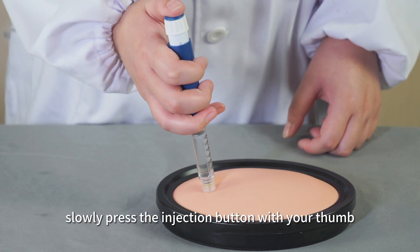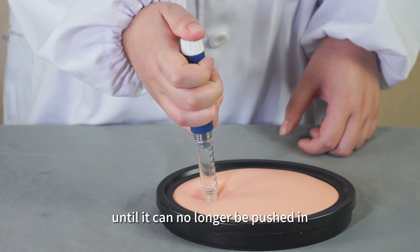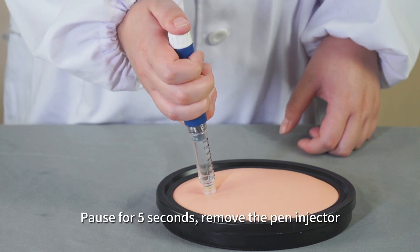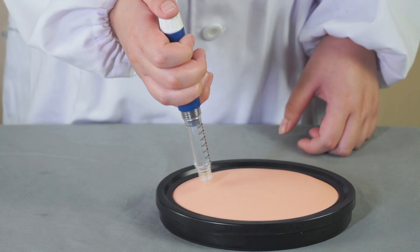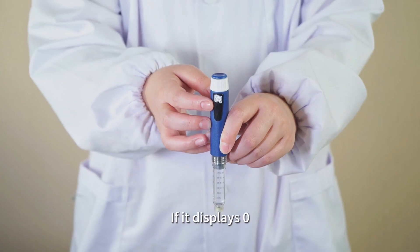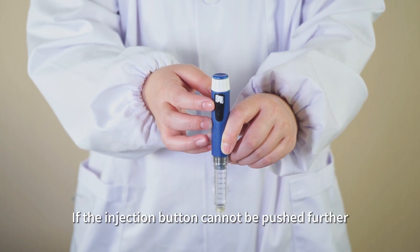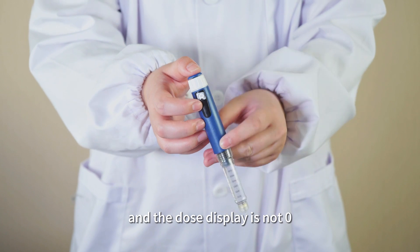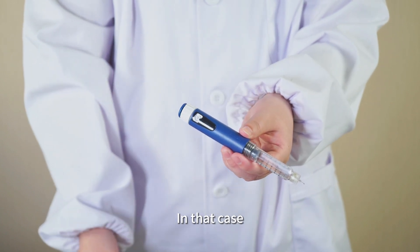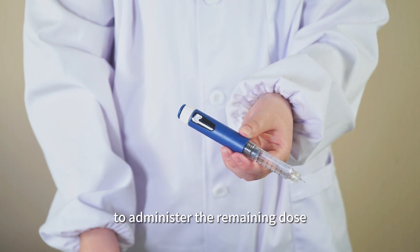Insert the needle. Slowly press the injection button with your thumb until it can no longer be pushed in. Pause for 5 seconds, then remove the pen injector. Check the dose window — if it displays 0, it means you have injected a sufficient dose. If the injection button cannot be pushed further and the dose display is not 0, it means you have not injected a sufficient dose. In that case, please replace with a new pen cartridge to administer the remaining dose.